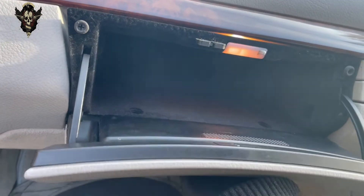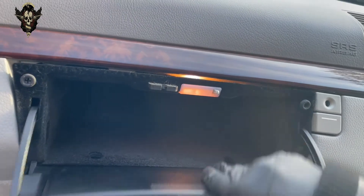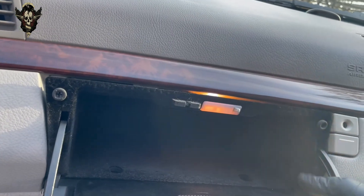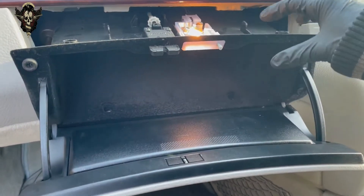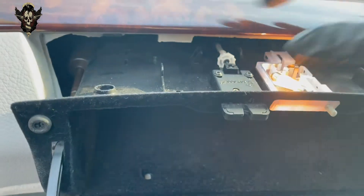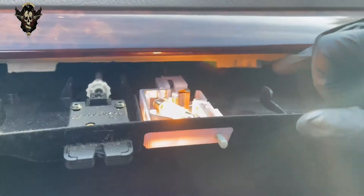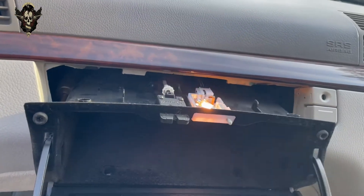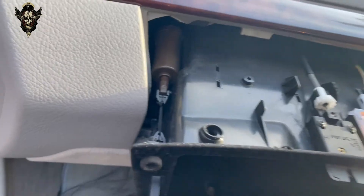It will probably be a lot easier with two hands. So let me give this a go — maybe with my two hands and I can then show you how to do it. You need to push it down because there are these two plastic tabs that are holding it behind these bits here. So you need to push the whole thing down a little bit and it will come out. It's a little bit hard but it does come out.